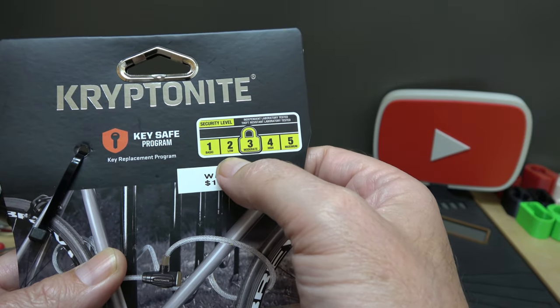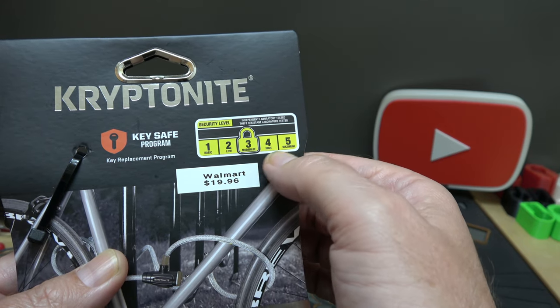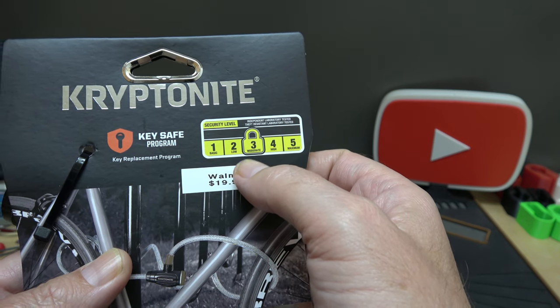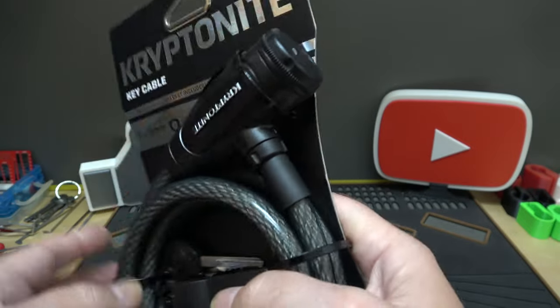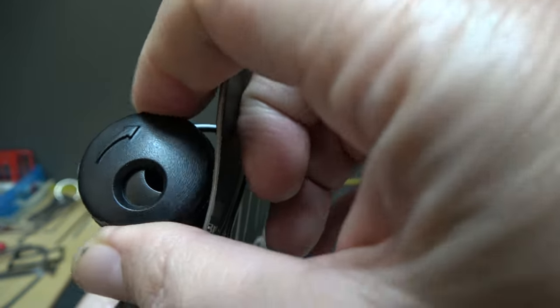Their scale goes: one basic, two low, three moderate, four high, and five maximum. They put this at three, but I don't know if I'd agree with that. I'd probably put it down more like a one, and I'll tell you why — aside from the lock, this has a shutter to keep dirt out.